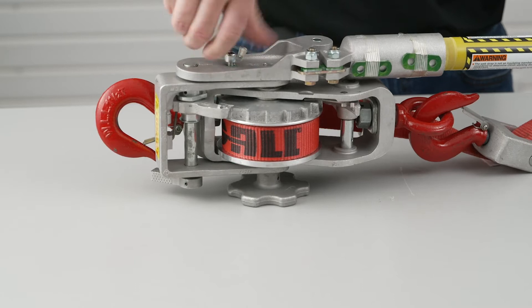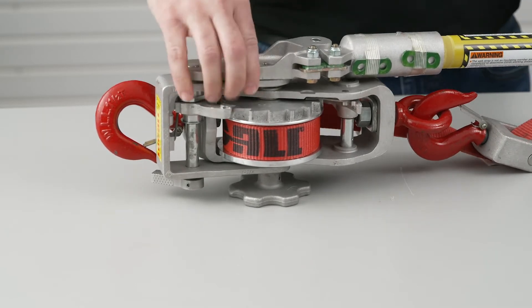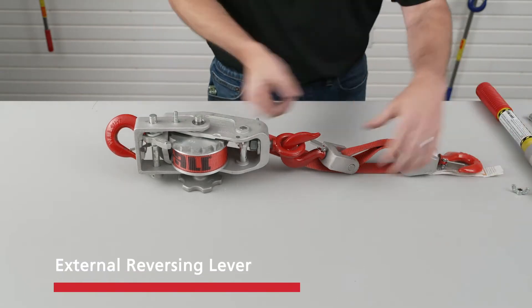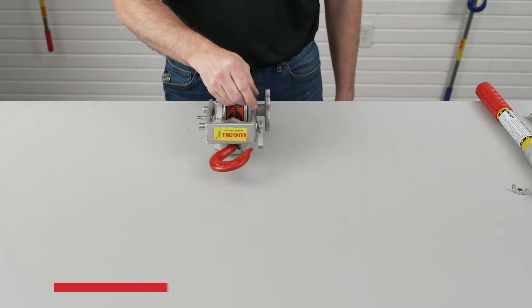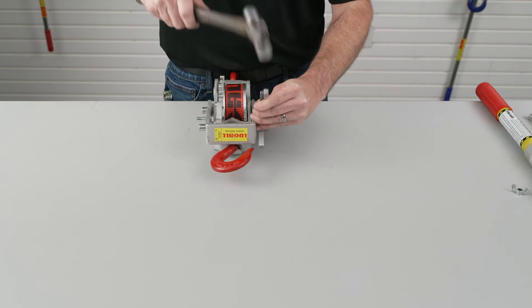First, remove the hoist handle. If your Lug-All Winch Hoist has an external reversing lever, use the hammer and 1/8-inch punch to remove the roll pin from the external lever and remove the lever from the U-Frame Pawl Shaft.